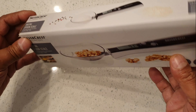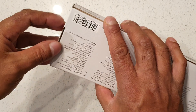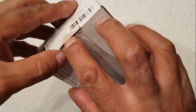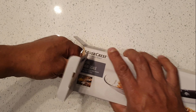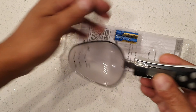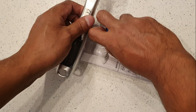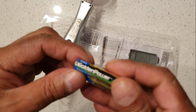Okay, let's open this up. There you go. It's a decent-sized spoon. Put the batteries in here — two batteries, Golden Power.